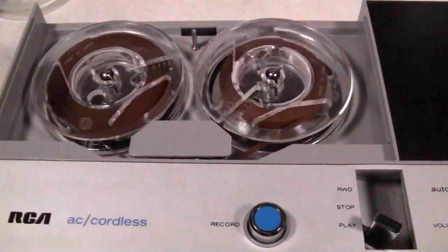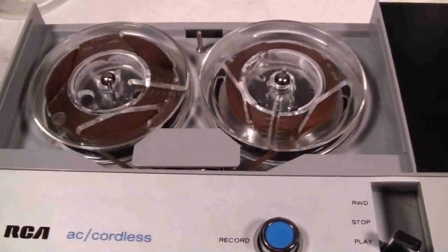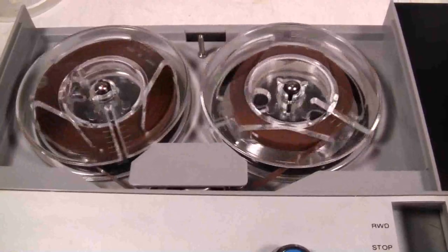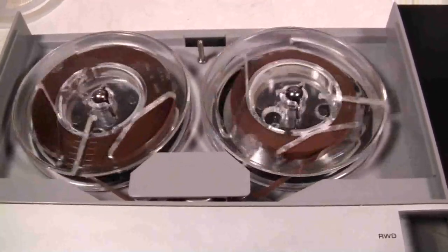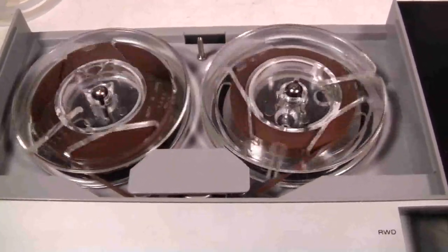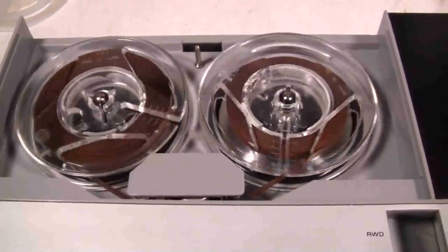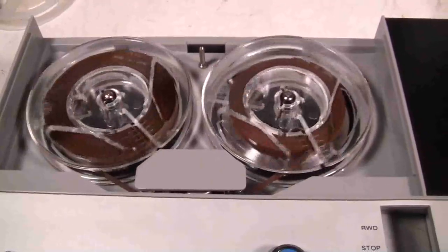Anyway, this is a very nice little portable tape recorder by RCA, made in Japan, and now it seems to be working quite well and it sounds really good. Thanks for watching.